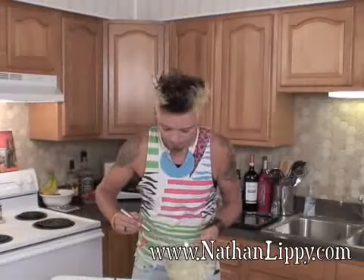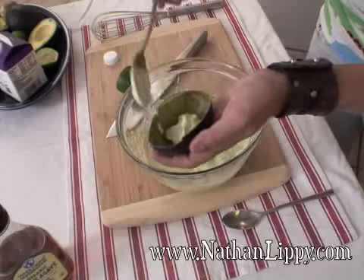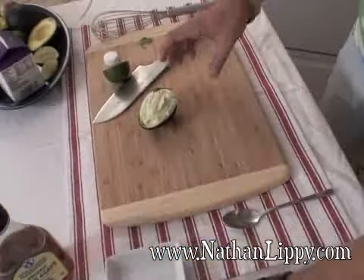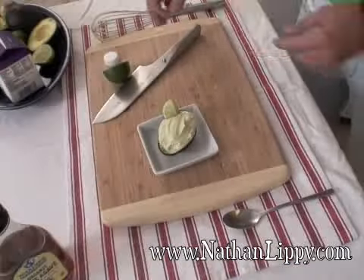We're going to take our spoon and put it right into our hollowed out avocado shell — a really great presentation like this. Then grab a nice white plate, right in the center of the plate. We're going to add a little garnish of lime and a little bit of cilantro right over the top.